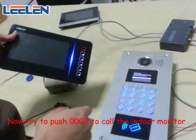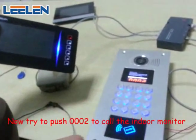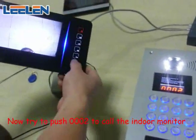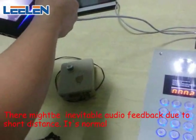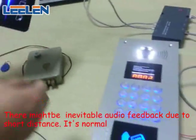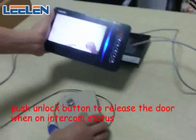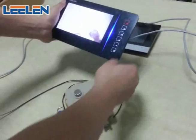Now I will dial the ring number. If you press this button, the lock will be open — will be released.